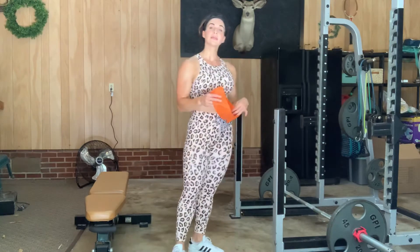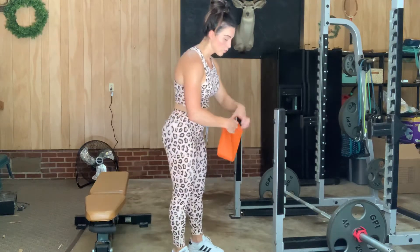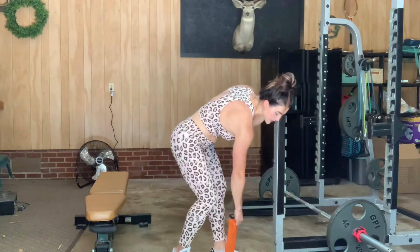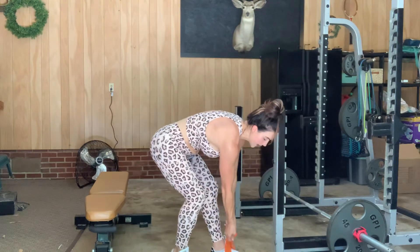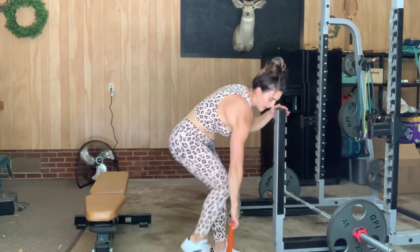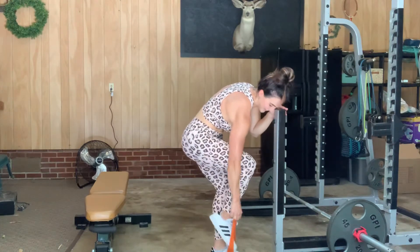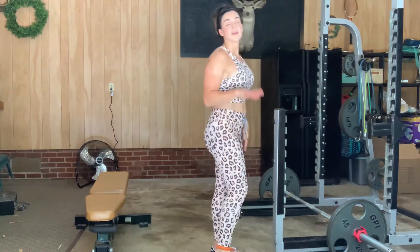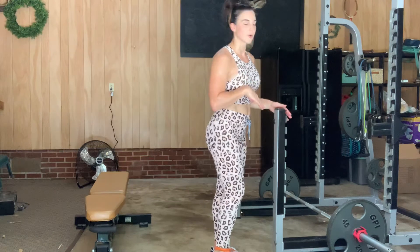So what we're going to do with the non-working leg: we are going to stand on top of the loop band. And then — actually, I lied — you're not going to twist the loop band. Sorry about that.